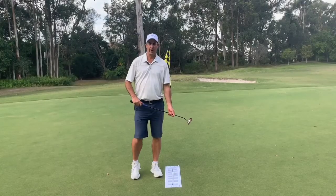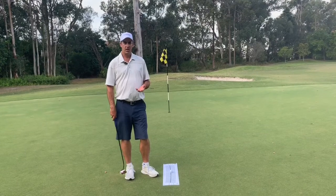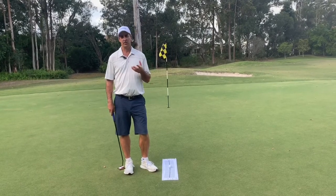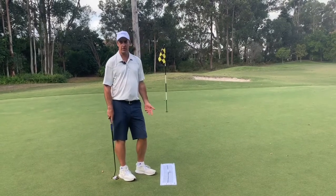I've been teaching this game for about 20 years and the biggest misconception I see when I see students putting — golfers putting — and their ideals or thoughts on what should happen with the putting stroke is often very incorrect.